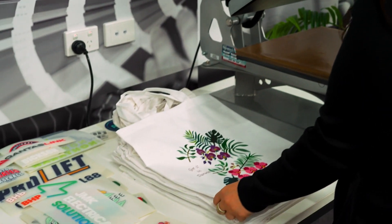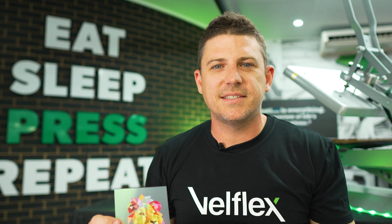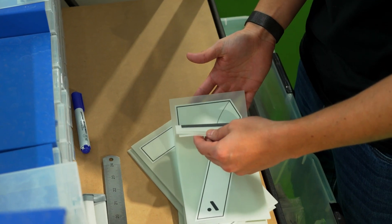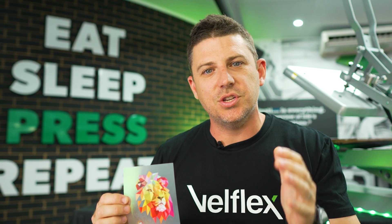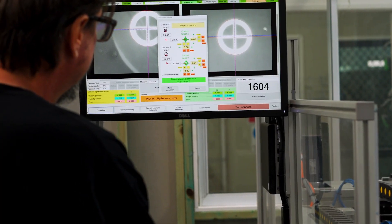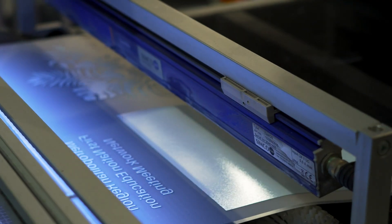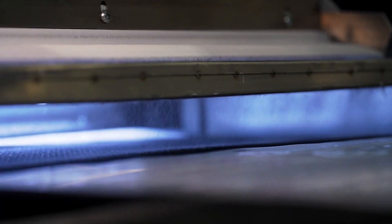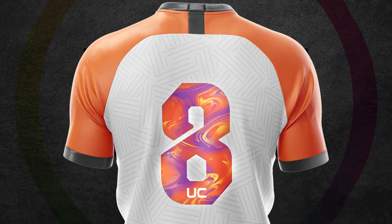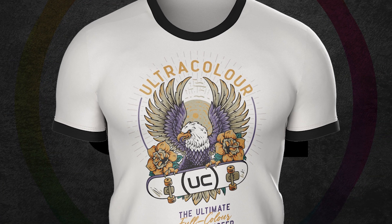Ultra color is the perfect transfer. It can go onto cottons, polyesters, blends, and all your sportswear. We can put a blocker on the back to stop dye migration, and it can also go onto soft shell, which is notorious for bleeding through. We've got special blockers for ultra color that stop that dye migration. People are using this on corporate wear, leisure wear, active wear, and all your fashion t-shirts.